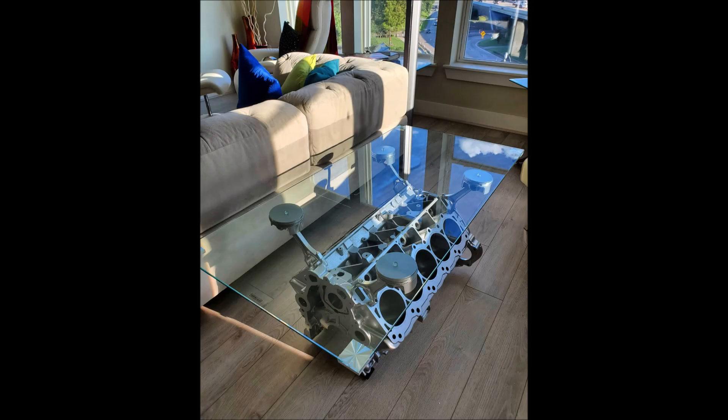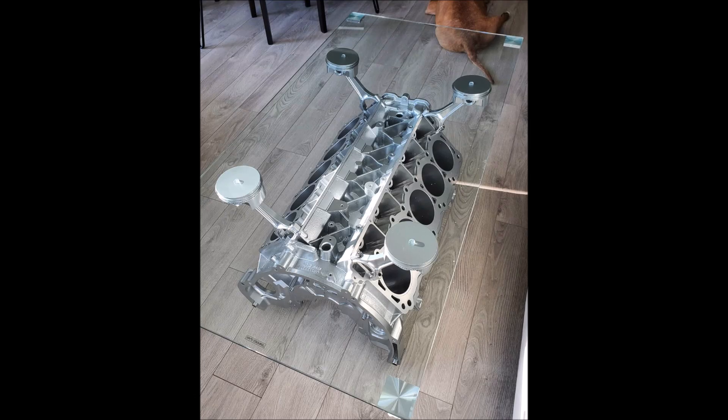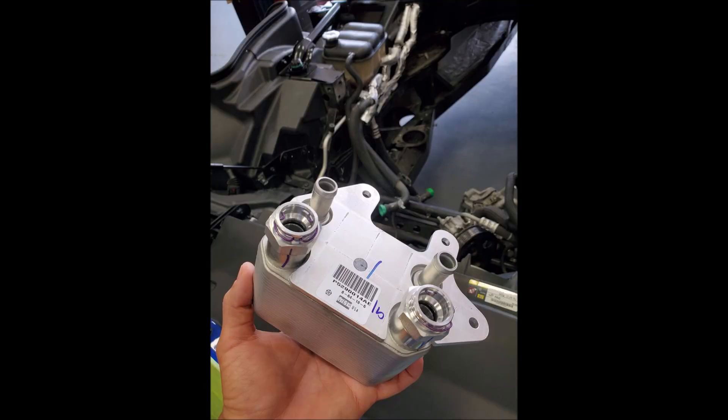If you're wondering what happened to my old block, pistons, and rods — don't worry, they found a beautiful home in a friend's living room. I had everything cleaned up, powder coated, and built a nice table to offset a small bit of the build cost. It came out really beautiful, and if I didn't already have a Viper engine block table, everyone should have one — I definitely would have kept it for myself.